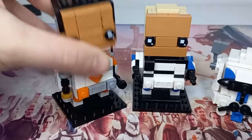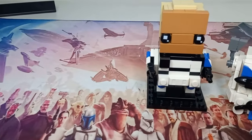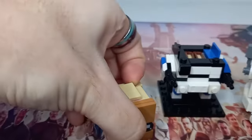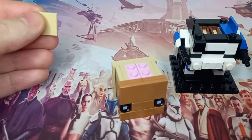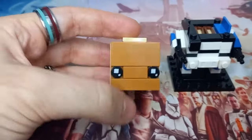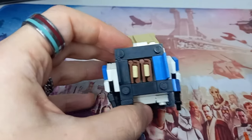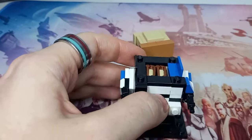Cody's head was fairly easy to pop off and inside we hid Cody's brain. Well for Rex there's a similar thing — if we pop off the head you can see there is a brain in the middle. They're actually two pink SNOT bricks keeping the rest of the head together, so I still included the brain. You can't remove it and put it elsewhere, but you wouldn't really want to remove Rex's brain.